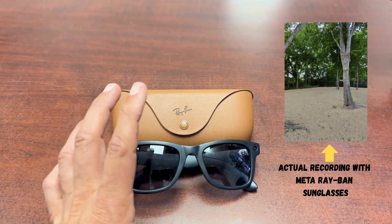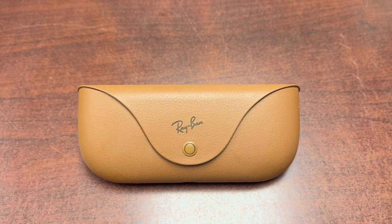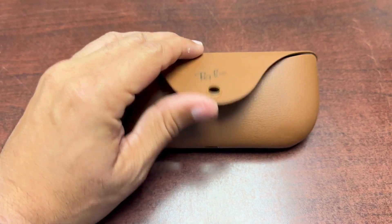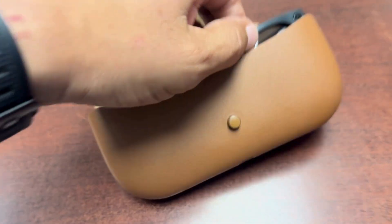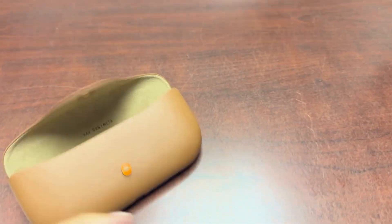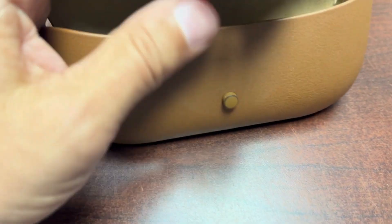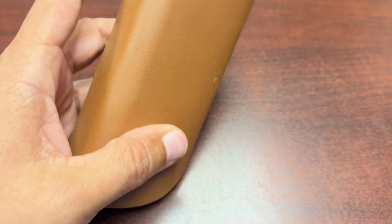Stay tuned and thanks for watching. These Ray-Ban Meta sunglasses come in two sizes: regular and large — this video features the large pair. Inside the case there's also a charging port, so that's how you charge the glasses. It's a nice leather case. I almost returned these; I went through a lot of troubleshooting trying to make them work.